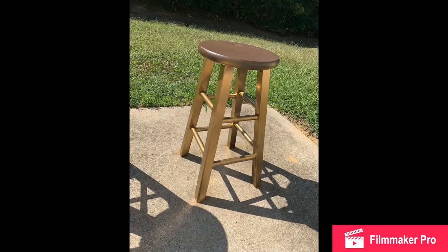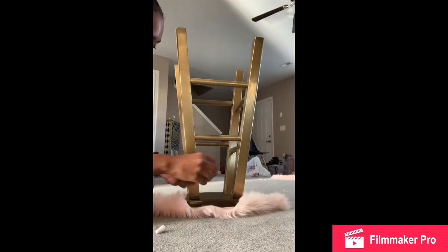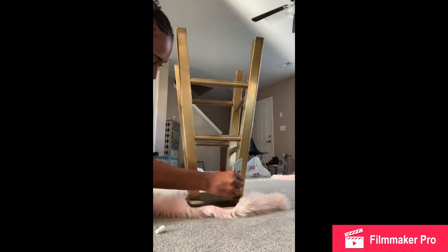Here you can see that I've spray painted all around the legs gold. Then I flipped it over onto a furry piece that I got from Hobby Lobby. It was probably about $11 with their 40% off coupon that I used for a yard. I only got one yard because I was only making two stools.